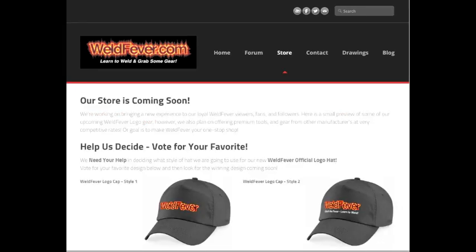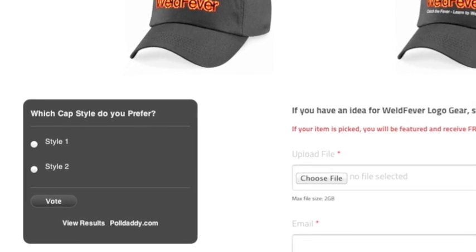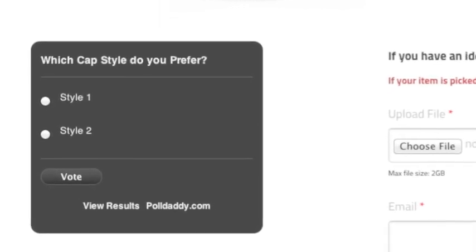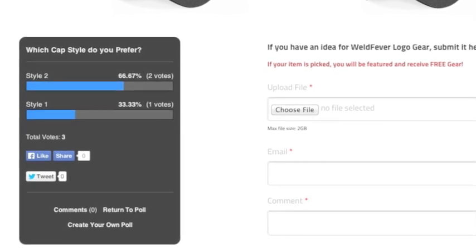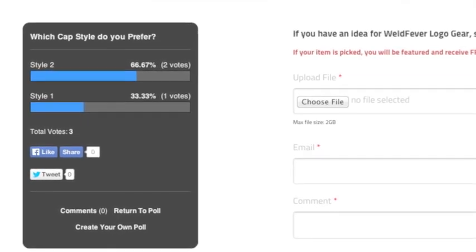The forum is going to allow people to come on, make some comments, ask questions, and just have a nice friendly dialogue about all of our welding-related questions, comments, and tips. Another thing we're doing — I've had some people ask about Weld Fever merchandise, Weld Fever related t-shirts and hats. So I'm starting off by offering a potential hat design. I've got two designs and I'm asking for your help to determine which one we go with. One just says Weld Fever, and the other says Weld Fever with a tagline underneath. There's a poll at the bottom of the frame — vote on which design you like better. Hopefully you guys will visit WeldFever.com today.